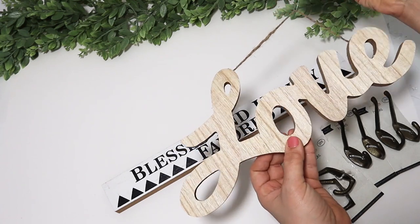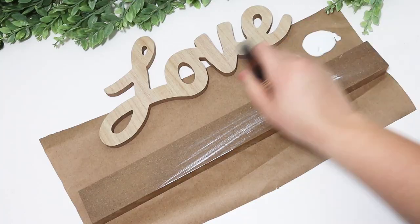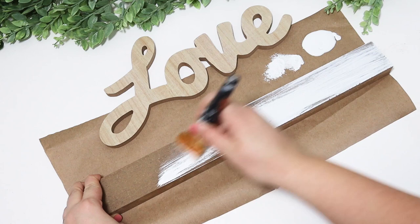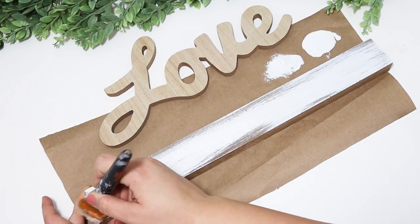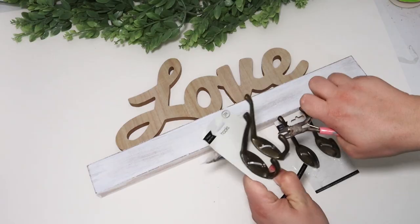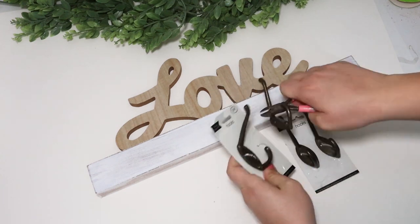Using the same concept as before with a wooden word and one of these MDF signs, but this time I wanted to create a hook system. Painting the board white, I glued the word 'love' on top, added in some hooks, and I think this looks so cute sitting by the door. My girls hang their little coats on it — it's really useful and looks a lot nicer than just plain hooks.